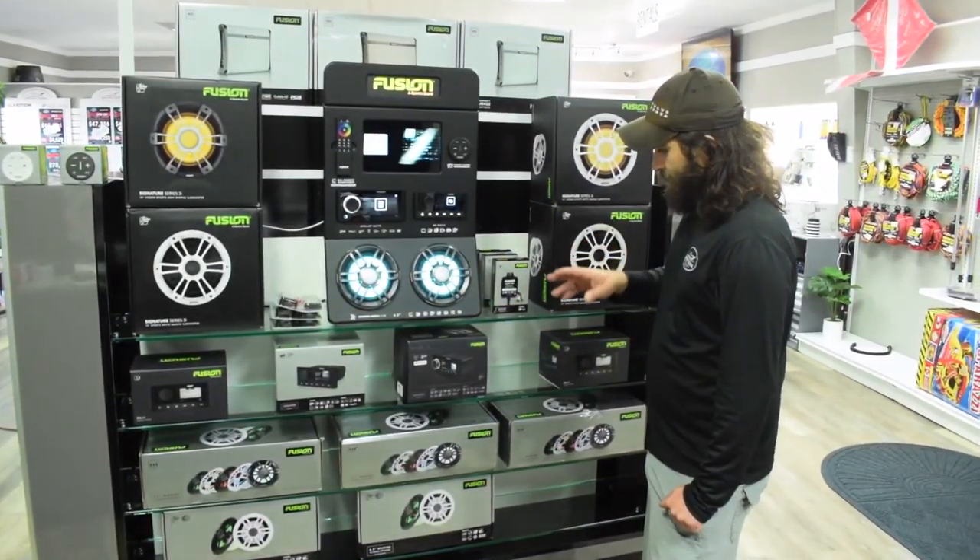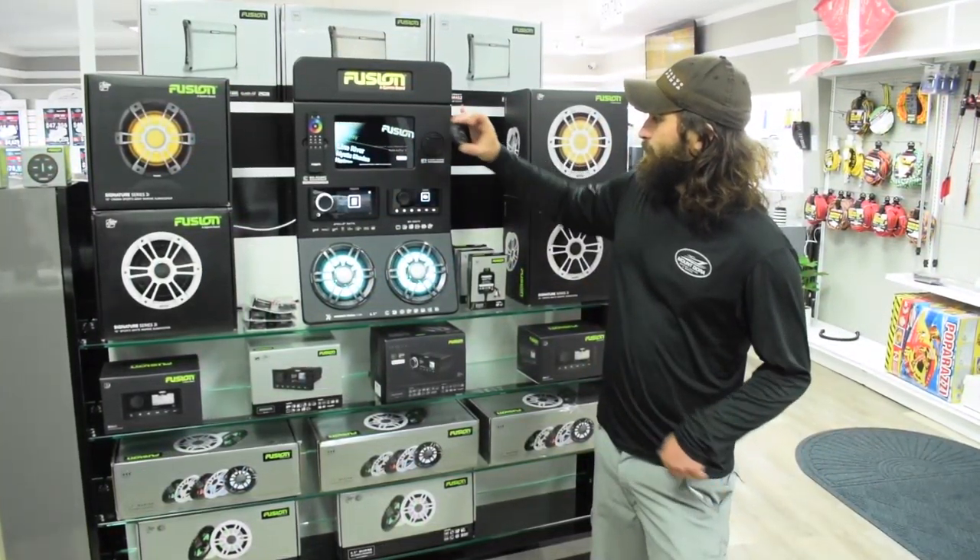We've got a collection of their different head units here. This one right here is a really neat new product from Fusion.